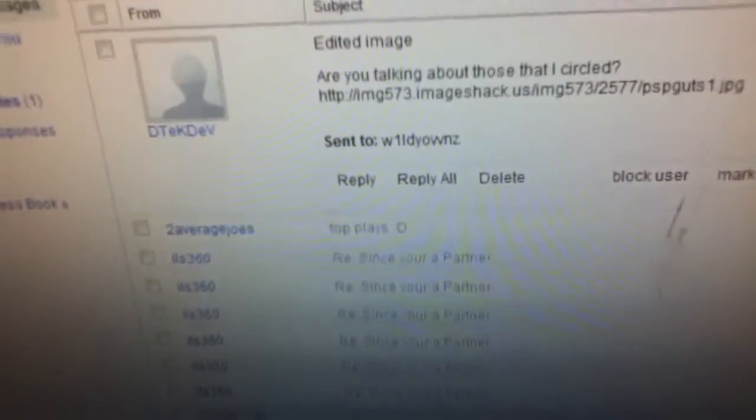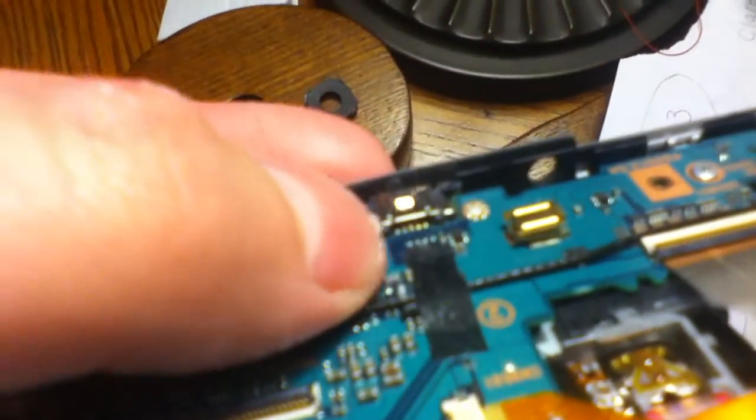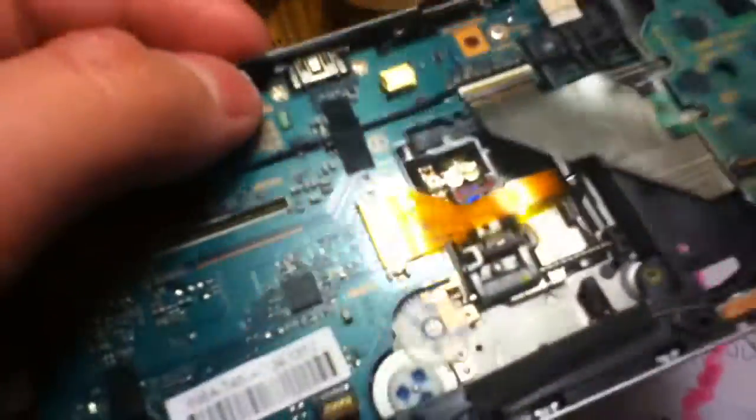I took apart the USB — you can see those parts of my USB. I'm looking at the mini USB; look underneath it, you'll see little prongs — those are the ones I'm talking about. I didn't really want to take apart the rest of the PSP, I just wanted to take it off to that point. Point to it — you see those little gold things?